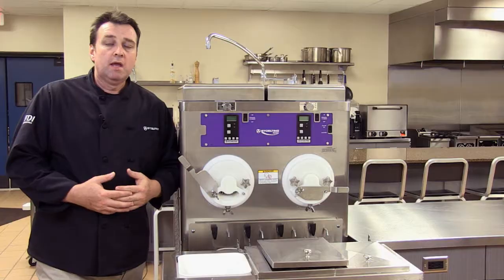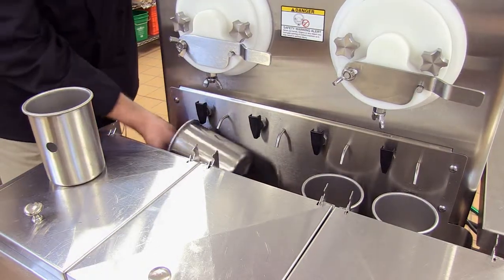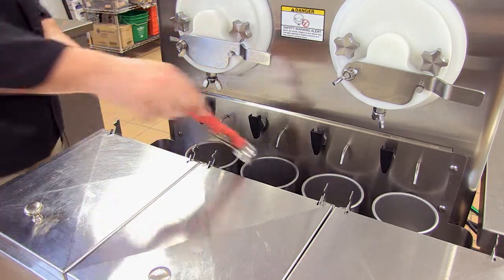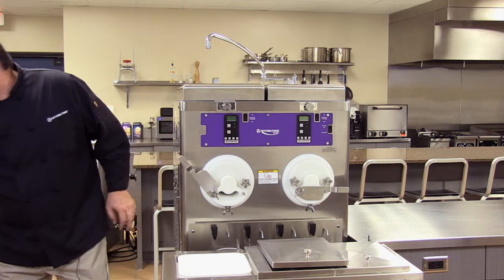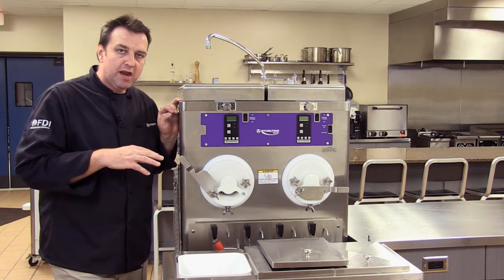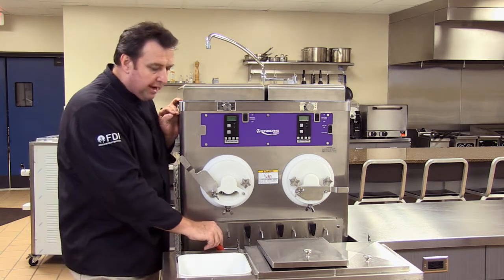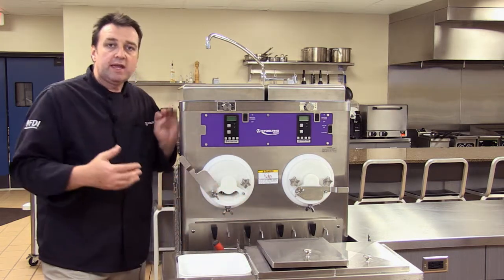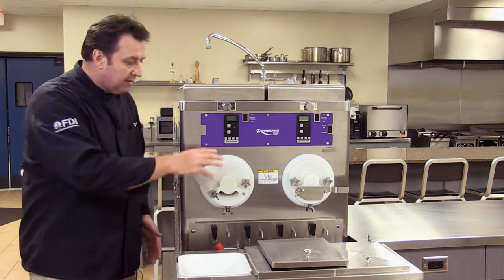Another feature of the larger custard machines is this dipper well on the front. It's really one of the only machines that Stolting has with a built-in dipper well with a refreshable water source. As most of you know, many health departments require a refreshable water source for scoops and spades. In the M202 and CC units, we have four refreshable, self-filling, self-draining dipper wells that keep product contamination issues at bay — so if I've got my butter pecan scoop here, this well drains and fills separately from my vanilla and my chocolate.